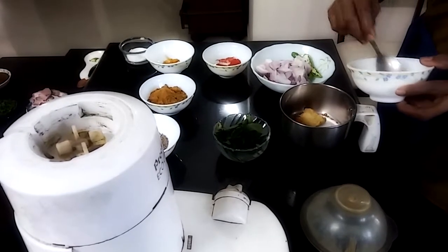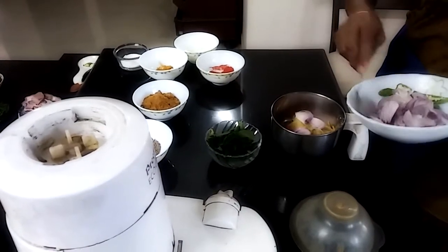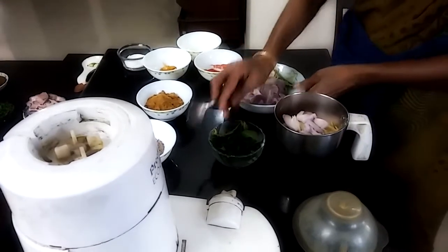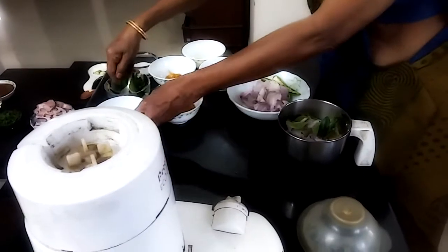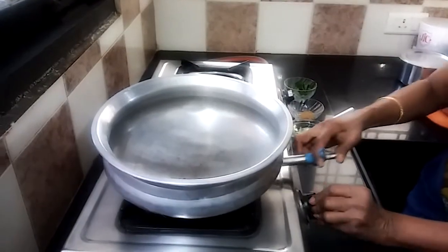Ginger garlic paste. Cut the onions. Curry. Grind this oil.